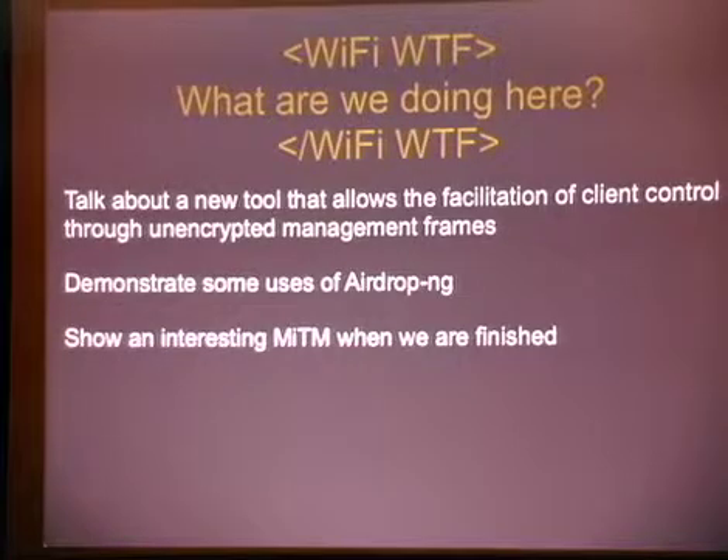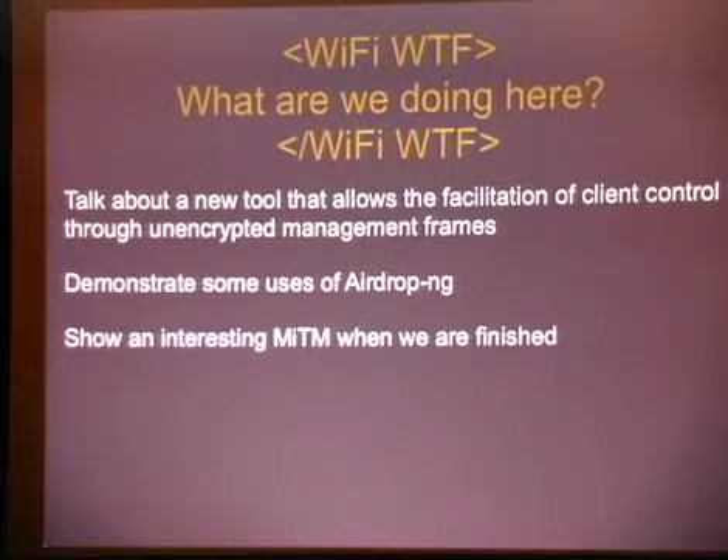So, what are we doing here? Got a new tool, and it allows you to facilitate client control through the unencrypted management frames. We're going to go ahead and demonstrate some of the uses for it, show some of the man-in-the-middle attacks, and generally have some fun. We've all used tools like Air Replay, MDK3, Void 11. So, I now give you AirDrop NG. AirDrop NG is like these tools, but much more fun.